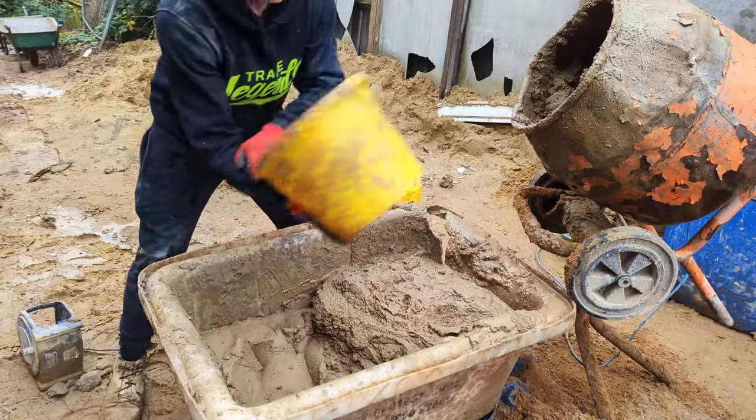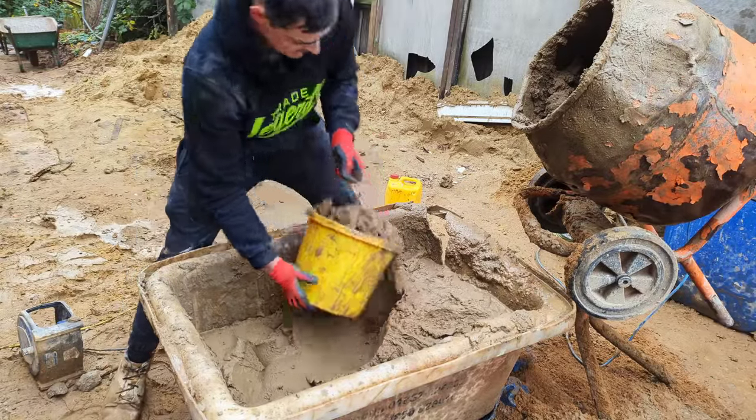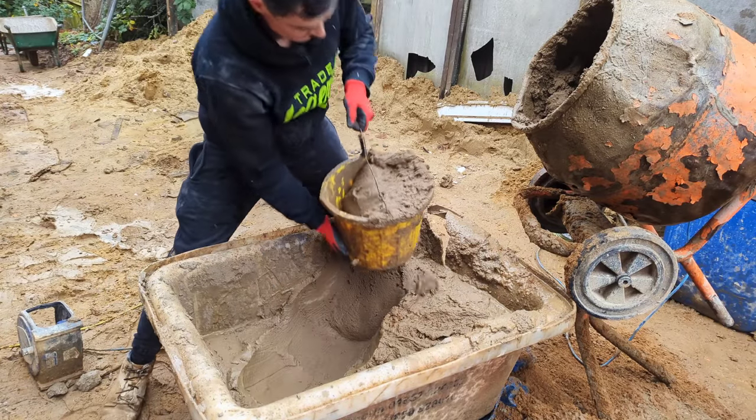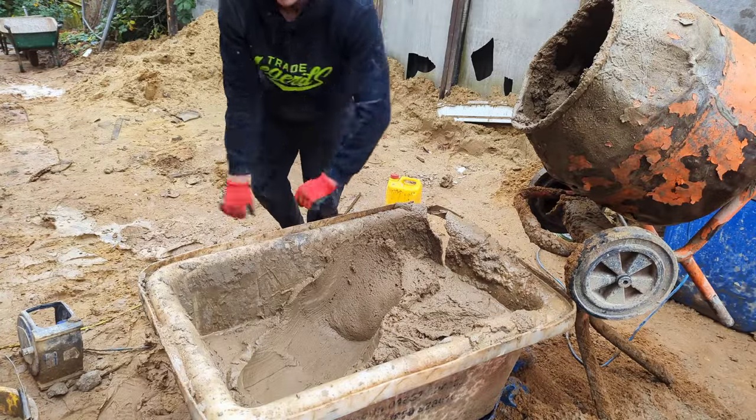This is a tip for any apprentice or labourer who wants to get compo mixed really quick — slightly messier, but about ten times quicker.